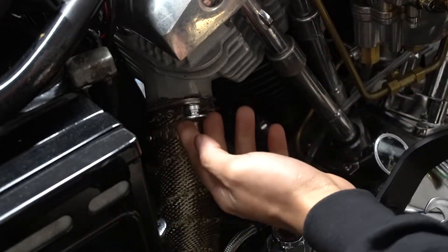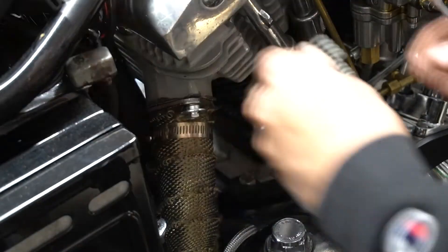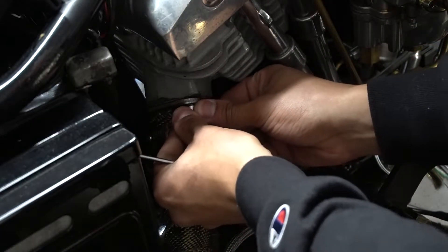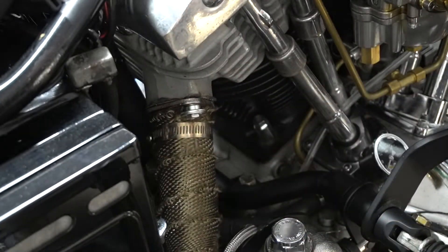I'm going to push this up — that's locked in. Put the c-clip in and that's it. Now that bolt cannot back out backwards.